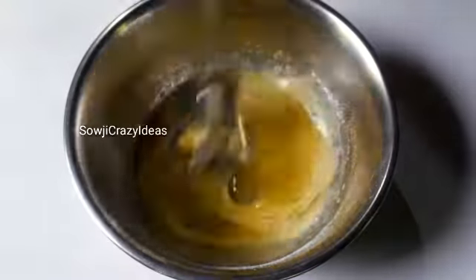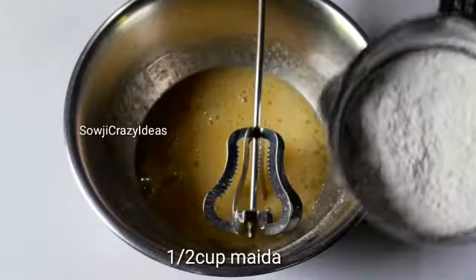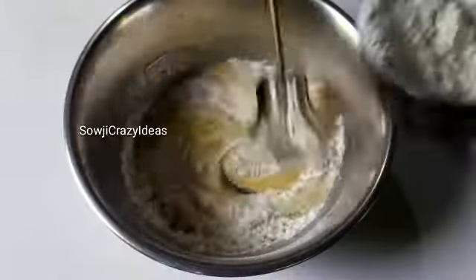We will add 3 tbsp of refined oil. We will add the cake mixture to the refined oil. One cup is made of maida. I will prepare the cake.